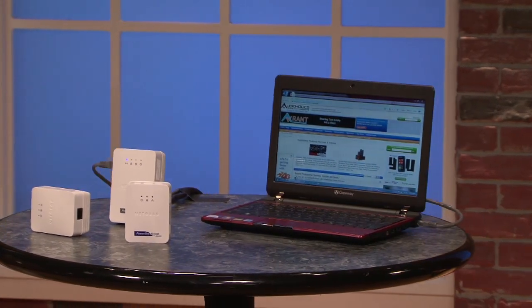A kit with two AV500 units is going to cost you around $135, and that's not bad considering all the time and labor it would take to physically run ethernet cable from one end of your house to the other. Also, one good thing is that they power down when not in use — they go into standby, saving energy, so that's good.